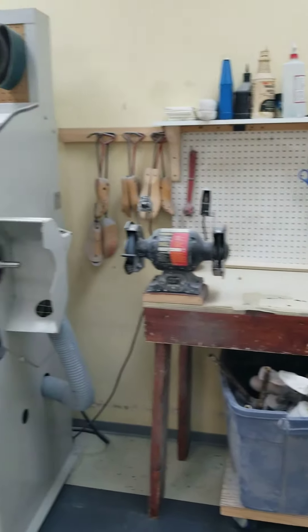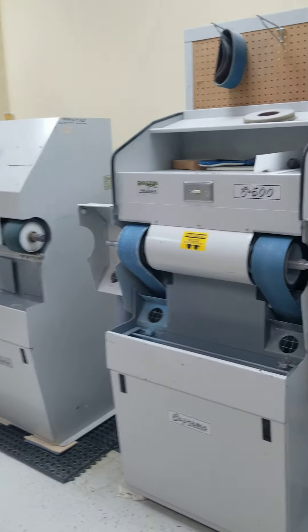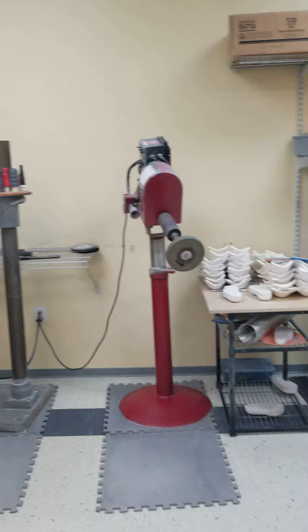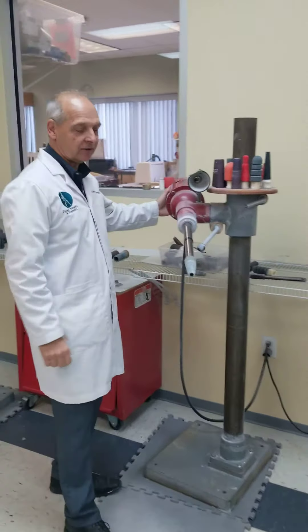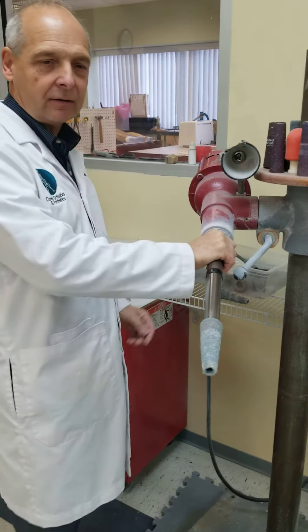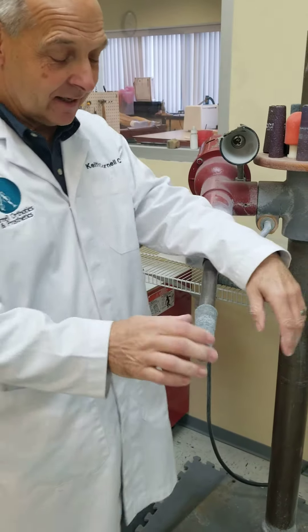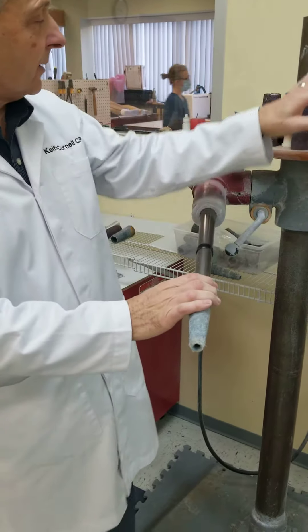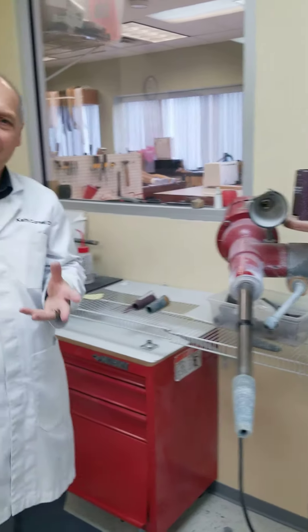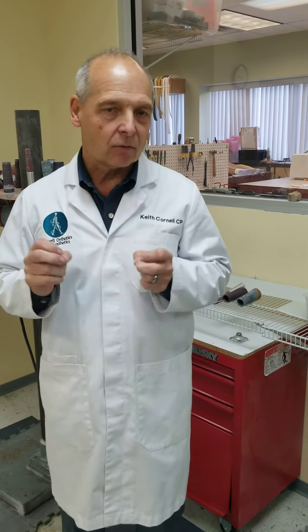There are heavy duty sanders and these special machines over here. We have all kinds of different abrasives and end pieces we get from these machines. Don't get your necktie caught in there by mistake. But this is where we actually smooth all these pieces up. Every piece that comes out of here is a finished piece, ready to be assembled and made into the device we're going to make.